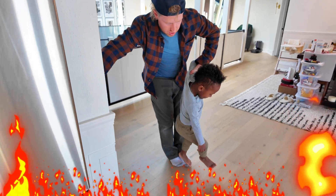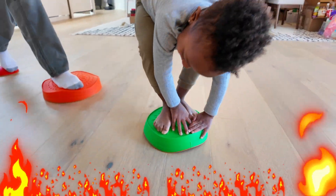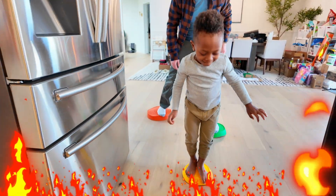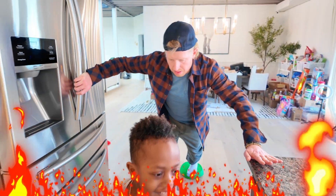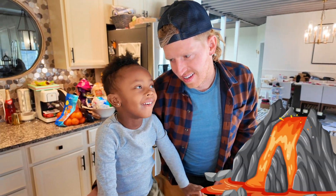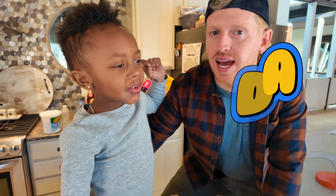Ready, set — Floor's Lava! Don't touch it! I'm right behind you, be careful. Last one's far, you got this. Oh, that was a big step! I'm coming right behind you. We've been playing Floor's Lava all day long. I'm dad.